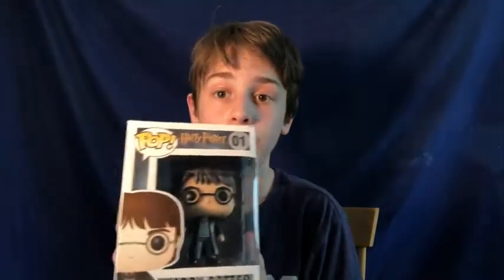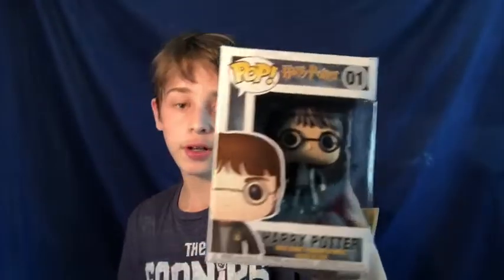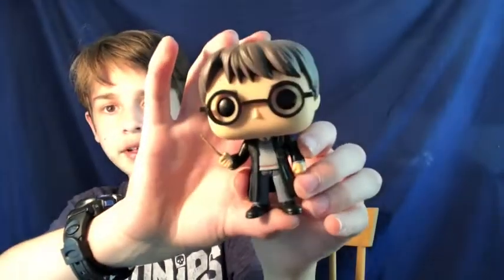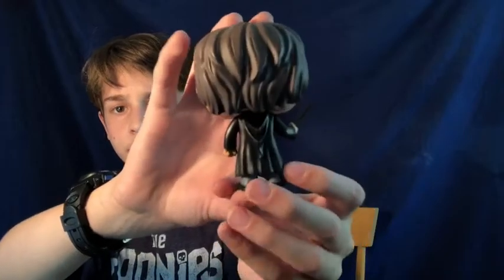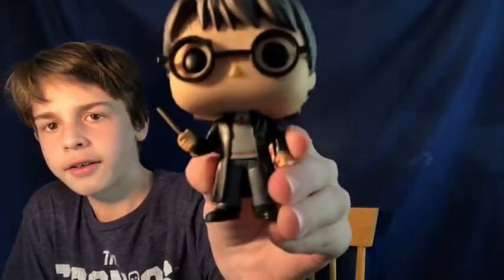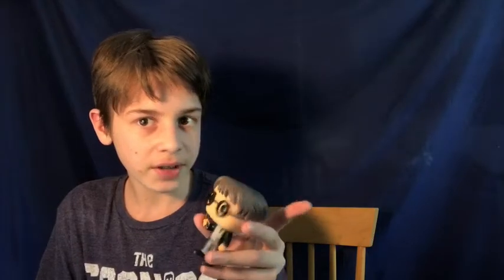The next figure I have here is Harry Potter. It's number one in the Harry Potter line, of course. It's an older figure from when they started the Harry Potter line. Here is Harry Potter — he's got the lightning bolt scar, some brown glasses, a black robe with a hood, and a nice brown wand with the sweater vest and tie underneath. This was a birthday present from my grandfather from Amazon. It's definitely a must-have if you collect Harry Potter, and this comes out to $9 on the Funko Shop.